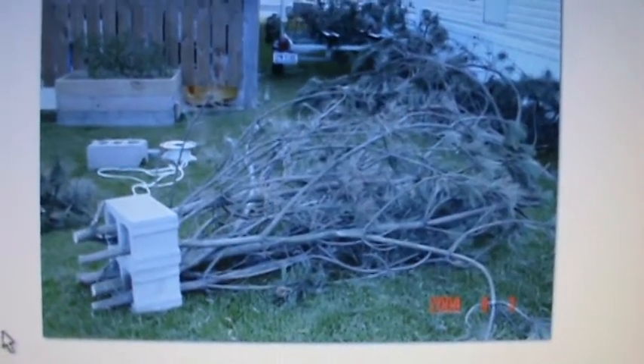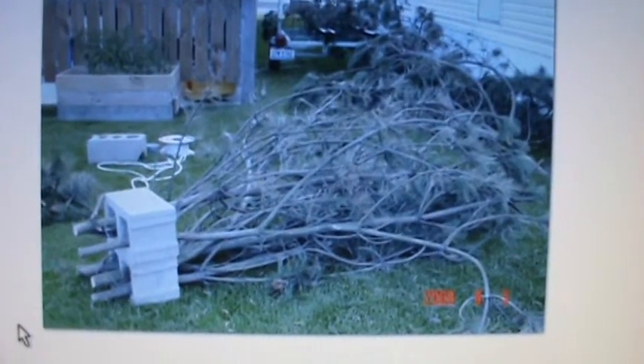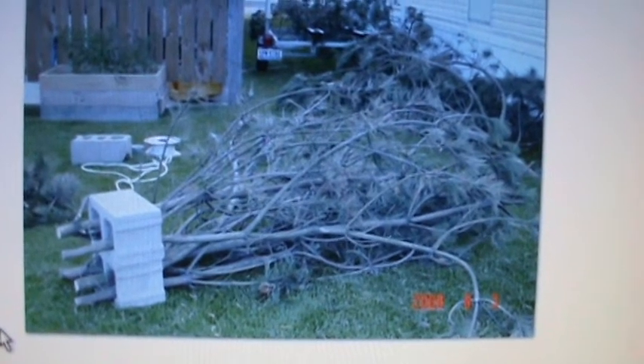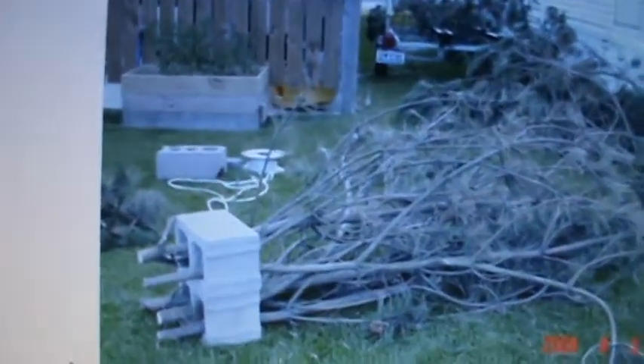Hey folks, what I want to show you again today here was some fish attractors. You've seen my other one with the PVC. This one here probably works equally as well, except you get stuck quite a bit in the branches, but these are scotch pine branches, and what I did here was took a couple cement blocks.